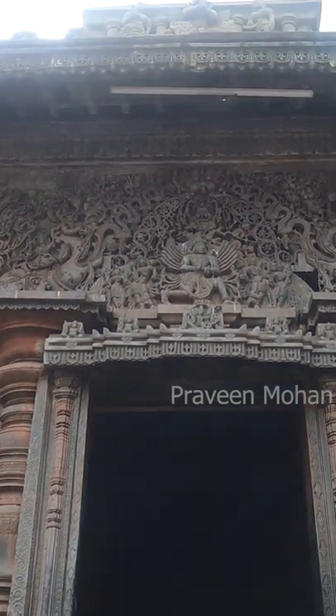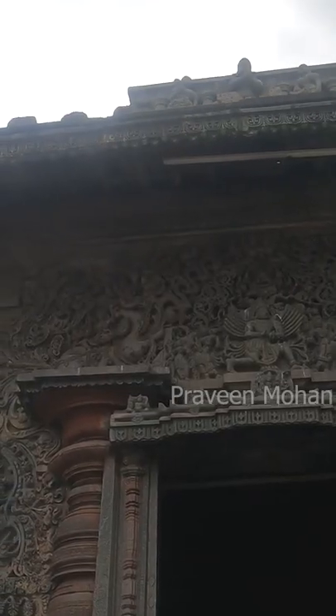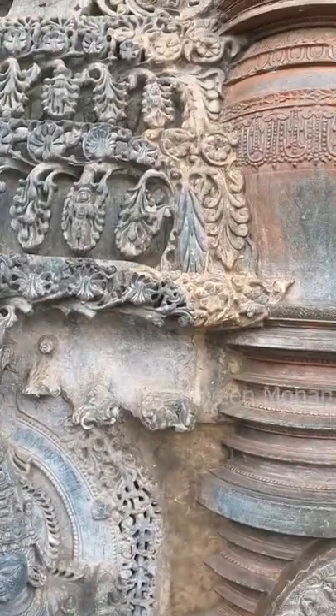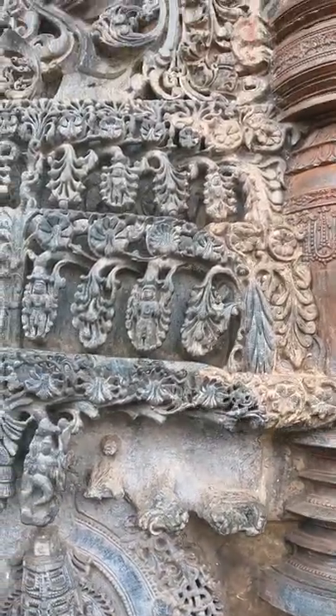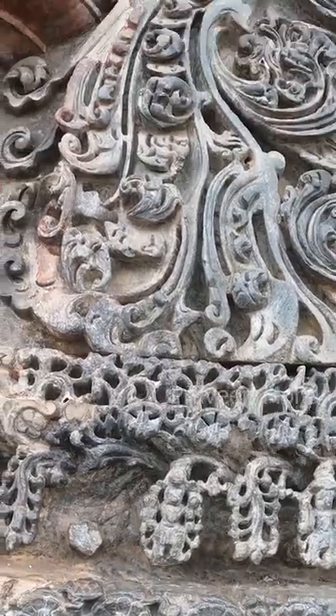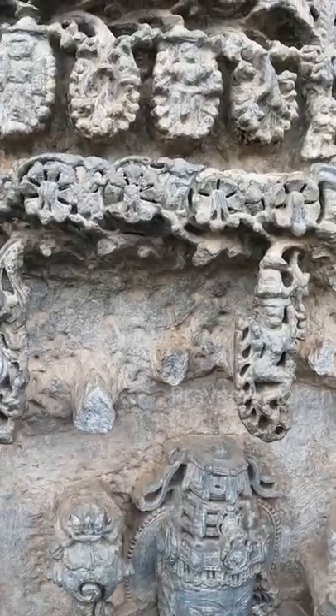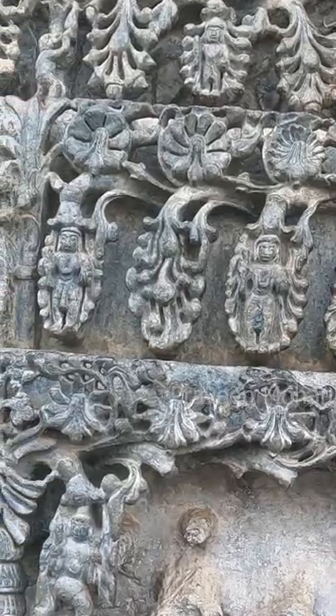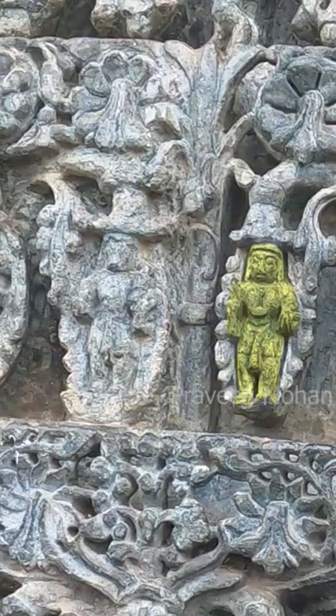The majority of the walls are just covered with flowers, leaves and creepers. Take a closer look at these plants — inside every leaf there is a deity carved. Even after so much corrosion and destruction, you can still see them and identify these gods.